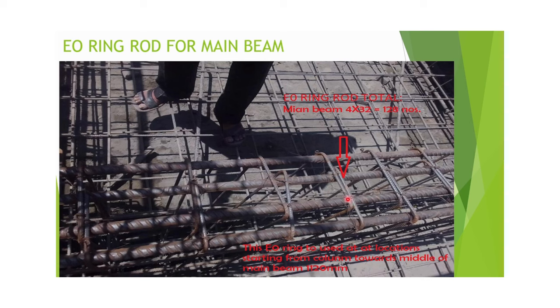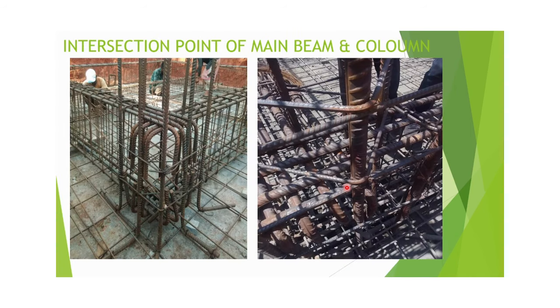From the picture, you can see clearly how E0 ring rods are used. At one place, two E0 ring rods are used — one ring binds three 25 mm rods from one end, and from the other end three rods are bound together, so in one location two E0 ring rods are serving. This also shows the cross-section intersection view of the main beam and column.